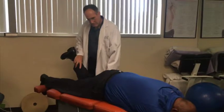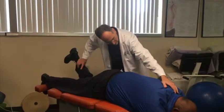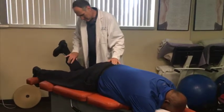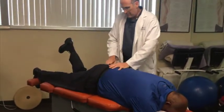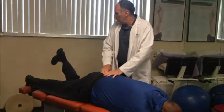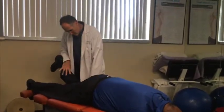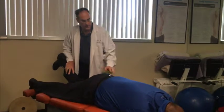Bend this leg again. Okay, it's getting stronger. Take a breath in and out. And hold — and there you go. However, it's like 90% better.